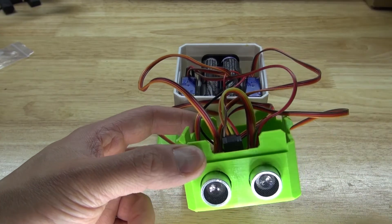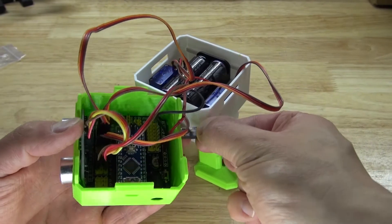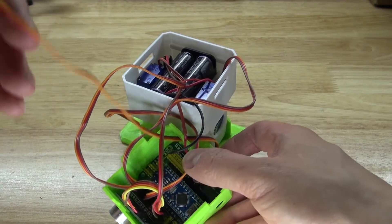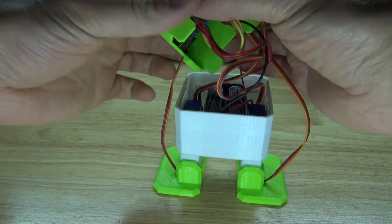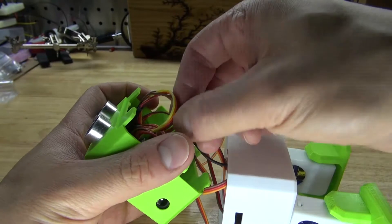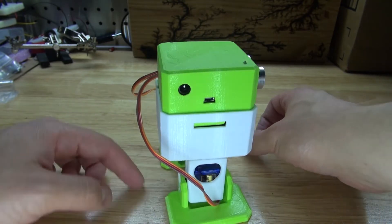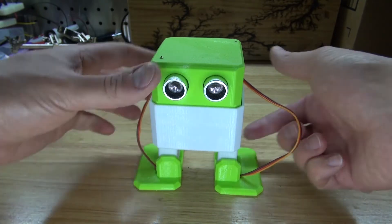Everything is now ready to be closed up. Remove the servo wires and tuck them through the hole so you can close the top better and reduce wires sticking out. Close up the housing, bend all the wires into place — it's a very tight fit but it will work. Your robot is now complete and should look just like this. Turn it on using the switch.